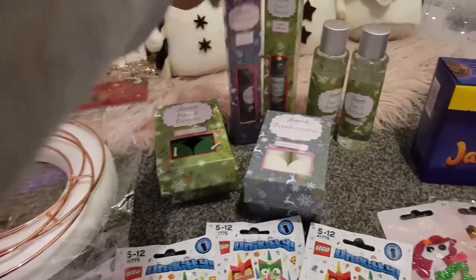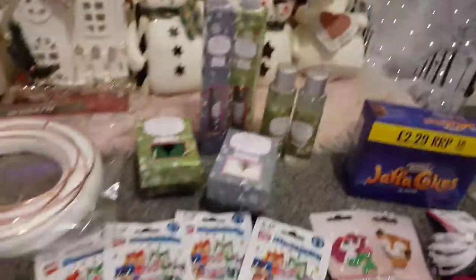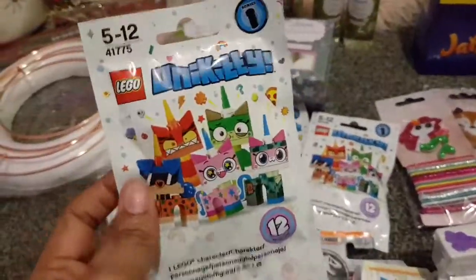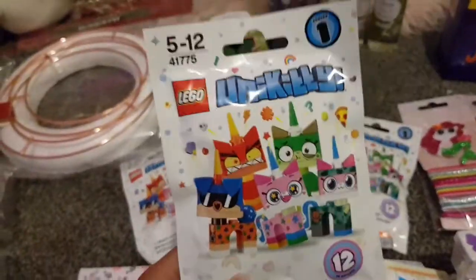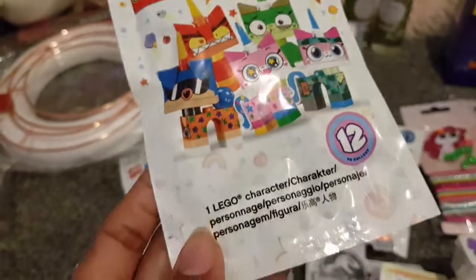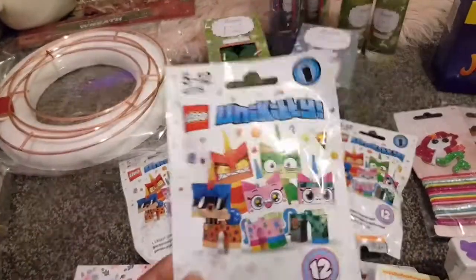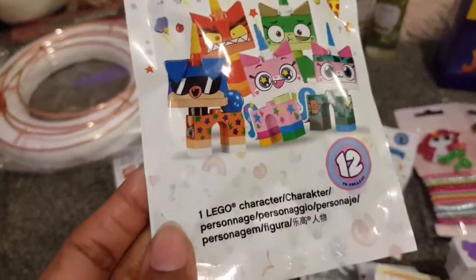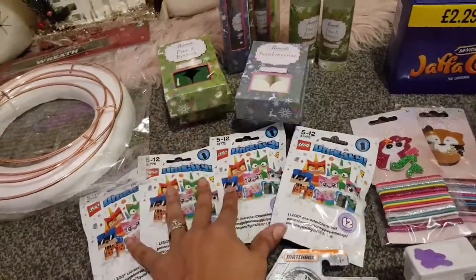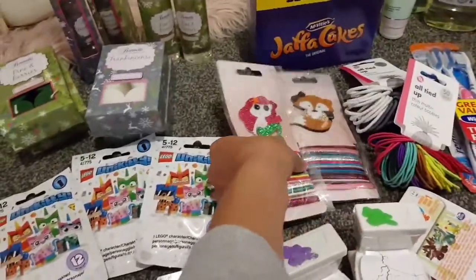I've got the kids some stuff too. I found Hello Kitty and Uni-Kitty blind bags — they're the Lego ones. The kids love opening and making these; it doesn't last very long but it's something to keep them occupied on Christmas Day. These will be stocking fillers.